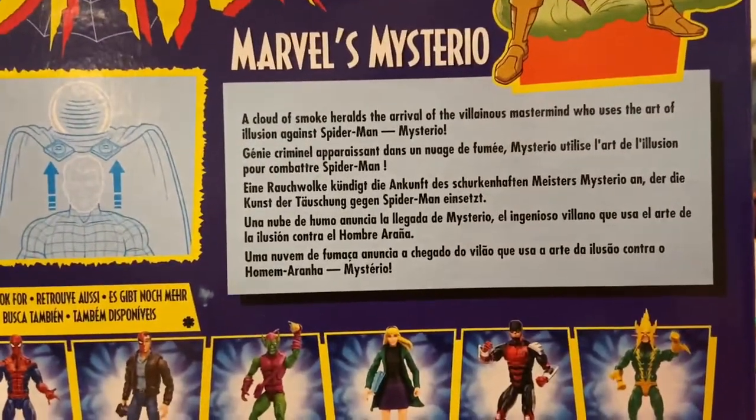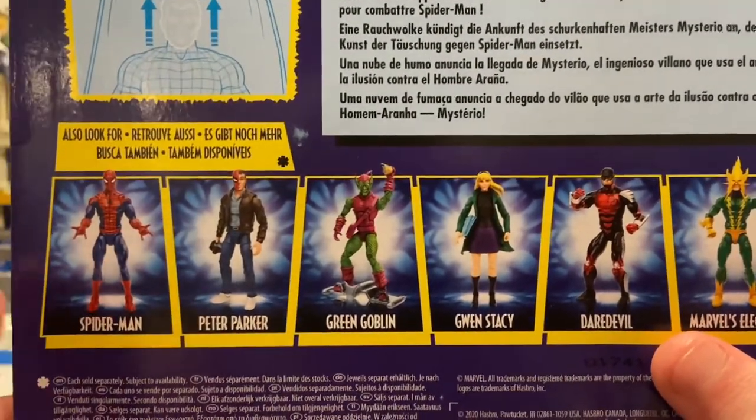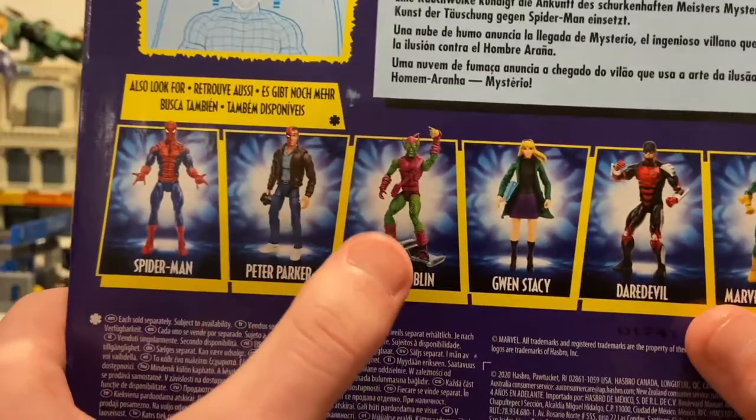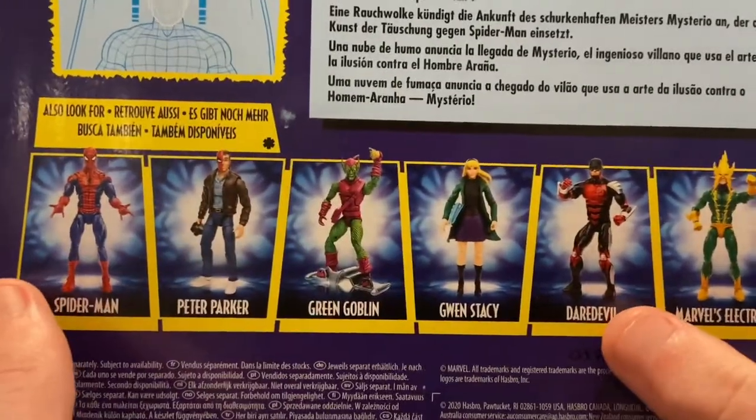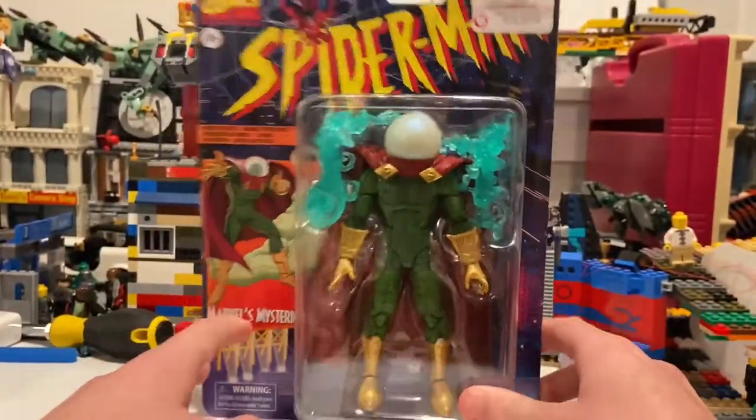You can pause and read the back if you want. Here are all the figures in the wave, which we've seen before: we get Spider-Man, Peter Parker, Green Goblin, Gwen Stacy, Daredevil, and Electro. Nothing else on the sides, so besides that let's crack it open.